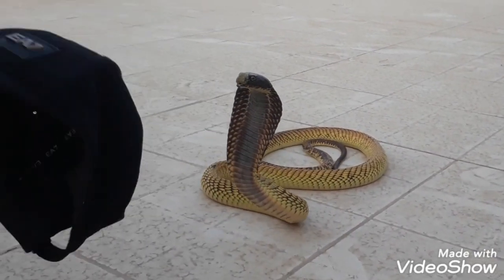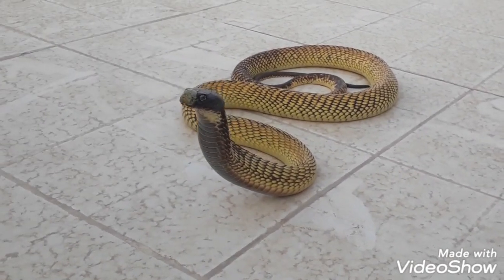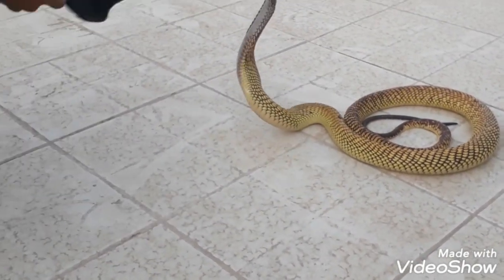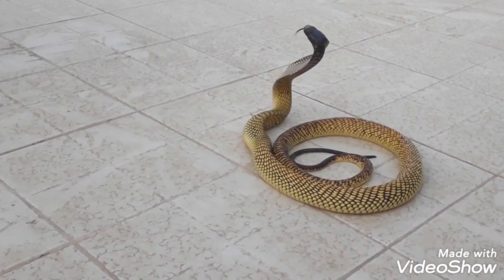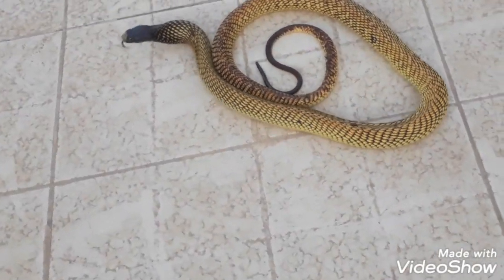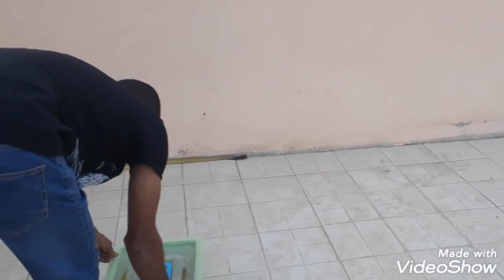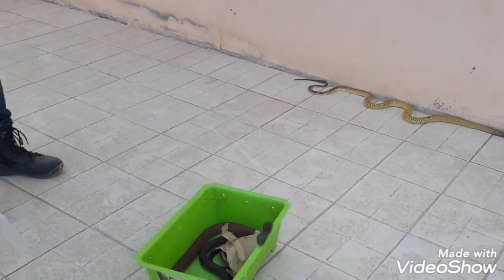It's a bigger size than the enemy. This is the way to the regime.